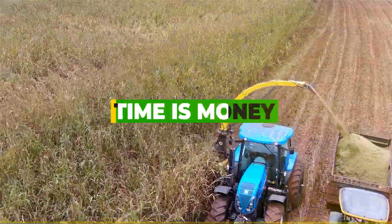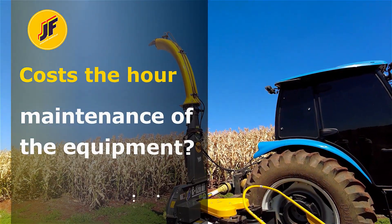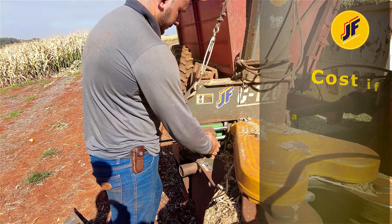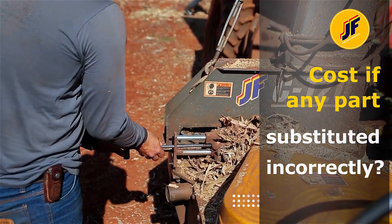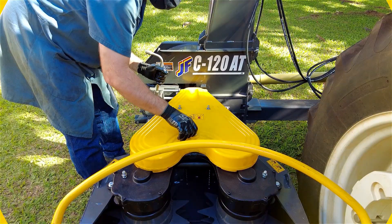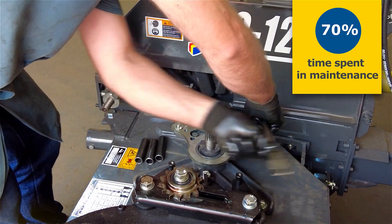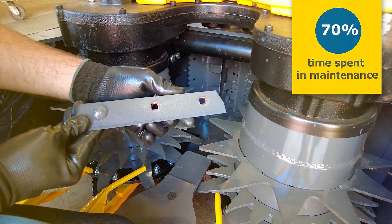Yes, time is money — but do you know how much it costs per hour of labor for maintenance of the equipment? Do you know how much it will cost if any part is substituted incorrectly? The disassembly and assembly of a machine is approximately 70% of the time spent in maintenance, and only 30% of the time is spent on the repairing itself.